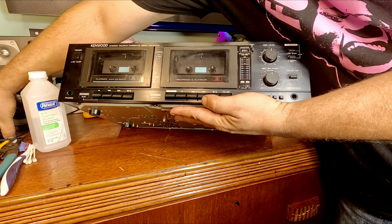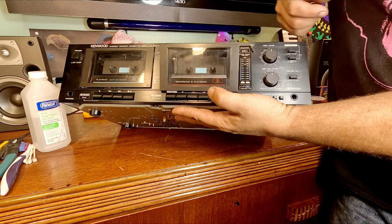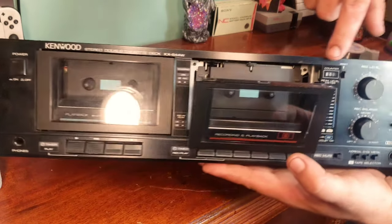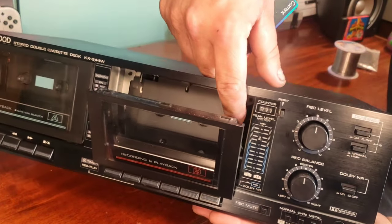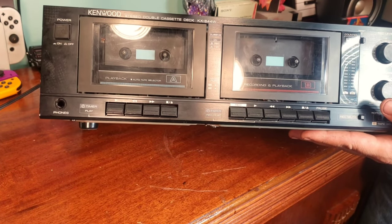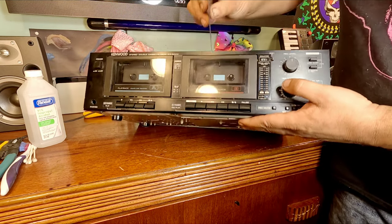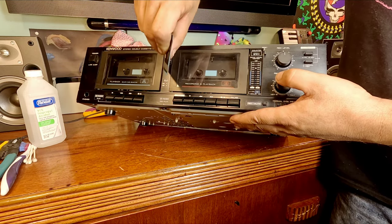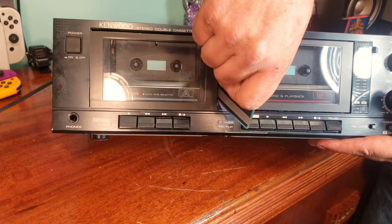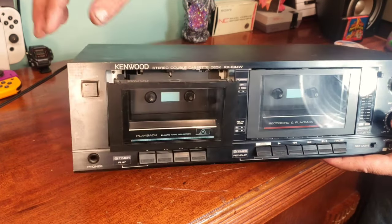I can actually show you a little bit of a trick on how to open that. Kind of look at this one for reference and figure out where the little latches are, and take a card — very much like you would card a door — and get down in there into that little clip.